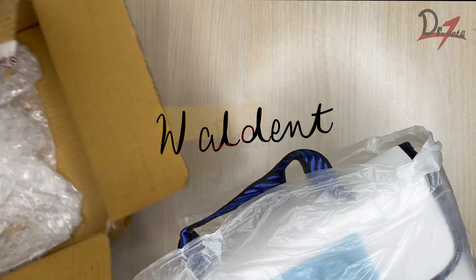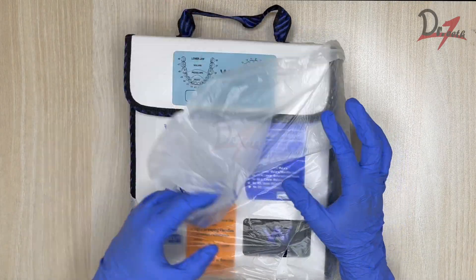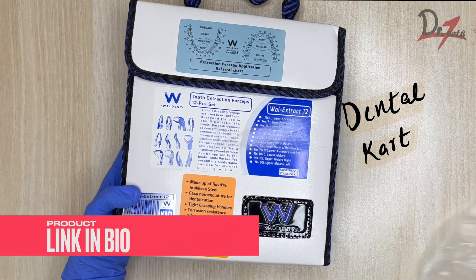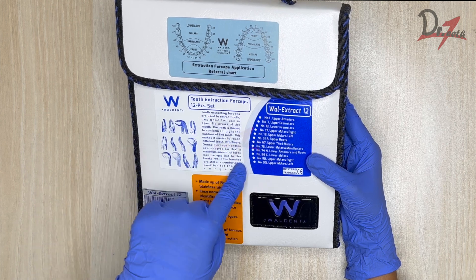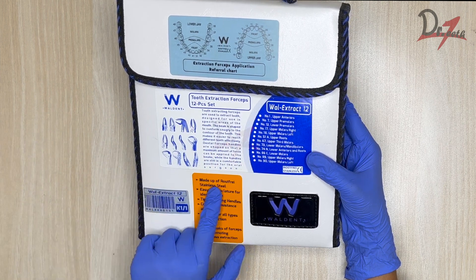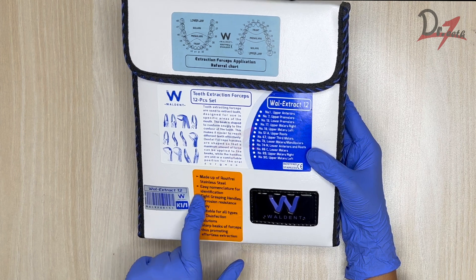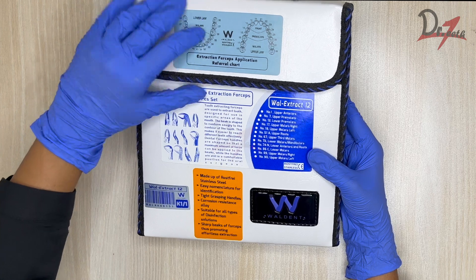Here we have the extraction forceps from the brand Valdent. I ordered this from Dental Cart. We have a 12-piece set here. Everything is mentioned on the packaging — it is made up of stainless steel, with easy nomenclature for identification, and various benefits and specifications are listed.